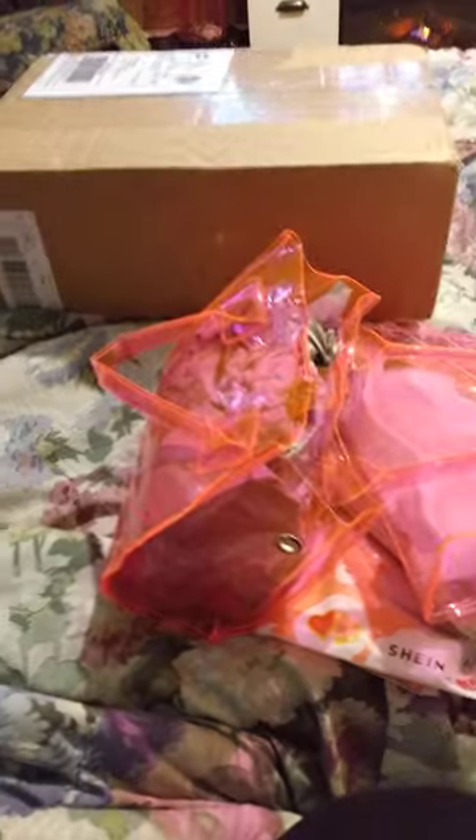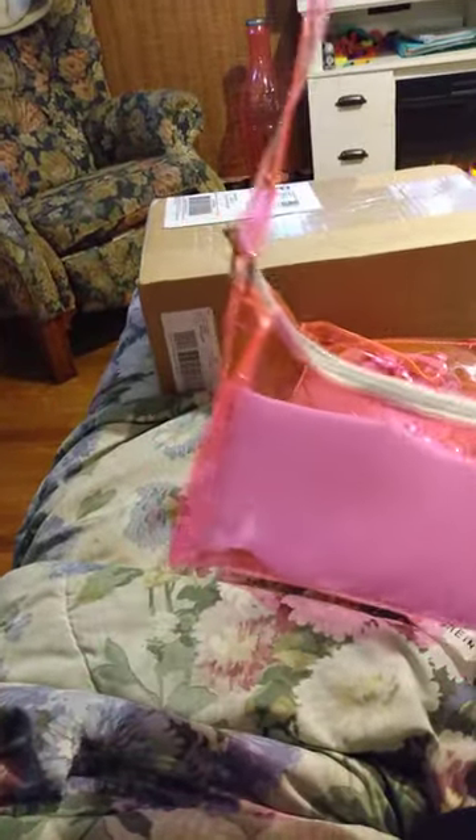Anywho, let's get into this haul. So this is my first Shein haul — it came in two packages. The first thing I received was this purse. I got it like last week and I've worn it for about a week. It looked pretty much the same, except it was flat when I got it in the packaging. But I stuffed it full of stuff and carried it for a couple of days, kept it stuffed. So this is what she looks like now.